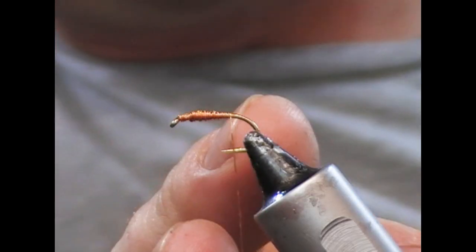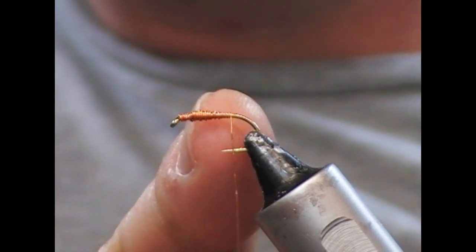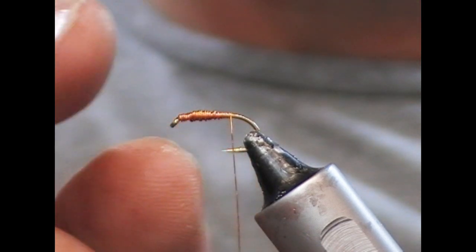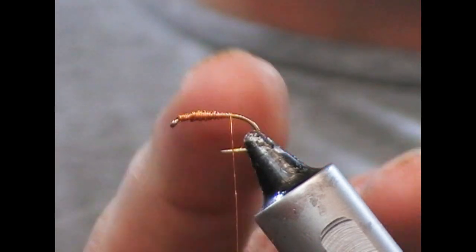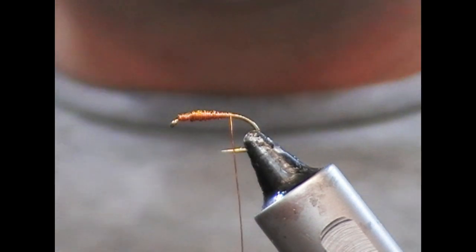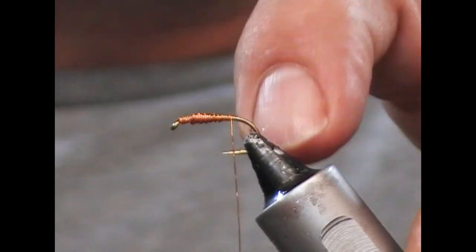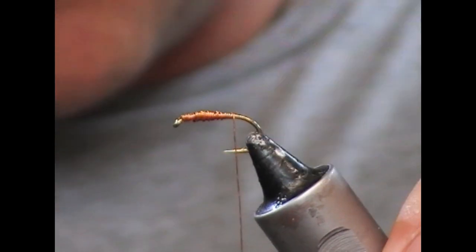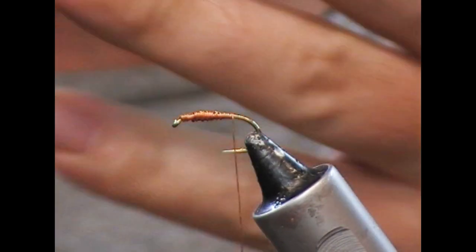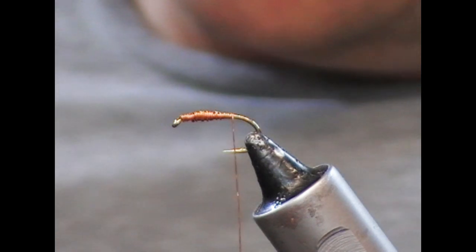By going backwards on itself to about the halfway point, then coming forwards — not quite to the front, because we're looking at that taper and that little eye section — and back over itself, you'll get about three layers. It's not a hugely heavily weighted fly. This is a standard B175 hook, size 12, although you could also tie this fly on a curved hook, depending on what you're trying to achieve shape-wise.